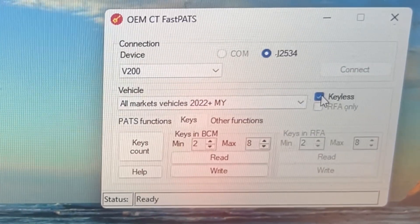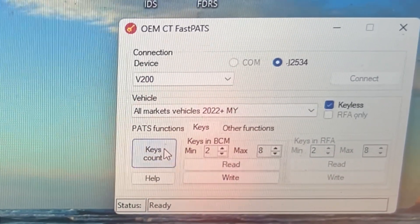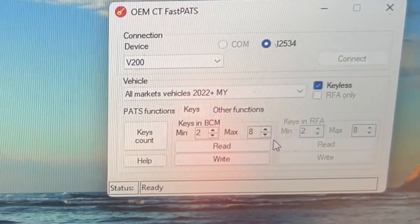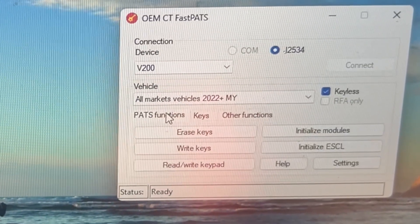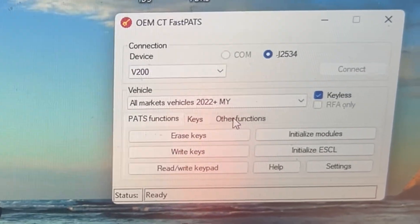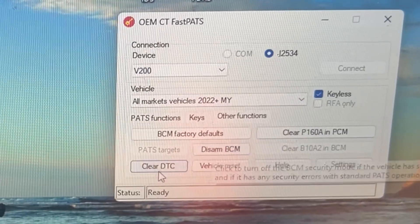We want to click on keyless. For protocol, let's go ahead and look at keys — key count. There's two keys. And then if we go on here and do right keys, it's going to have an error pop up. We want to go to other functions. So we go one, two, three, and right key.